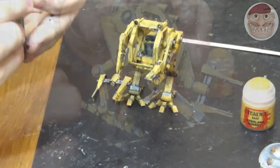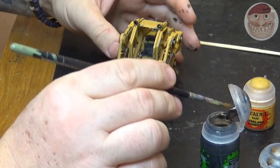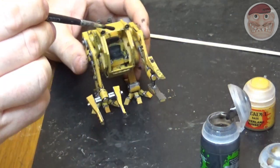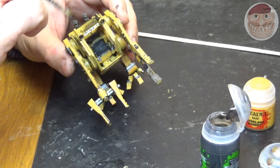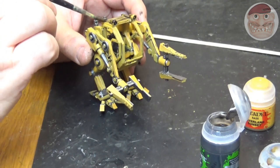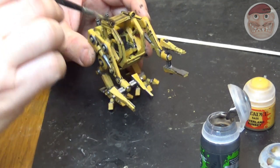Allow that to dry and then give it a good coat of Nuln Oil. Don't be shy here — completely coat the whole model in Nuln Oil and allow that to dry. This will run into all the recesses to give nice deep dark shadows and just stain that yellow down.